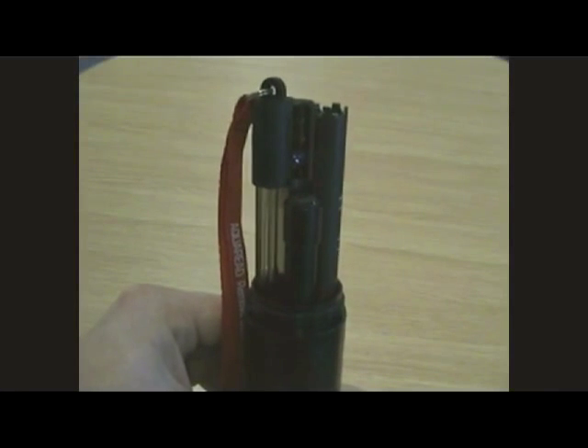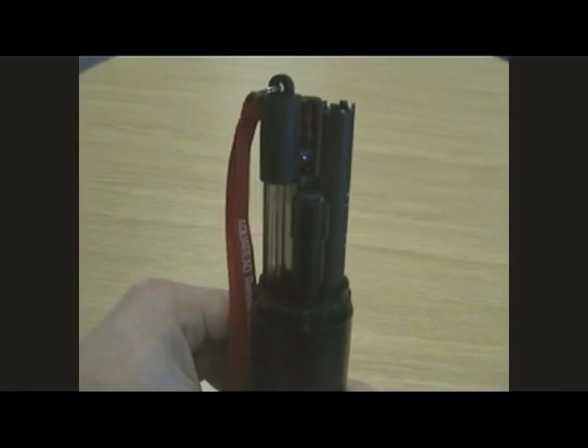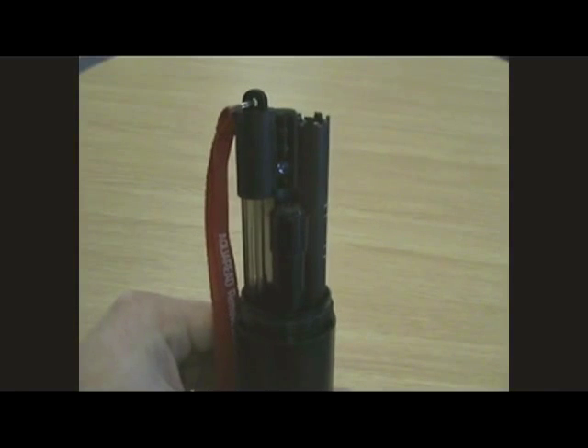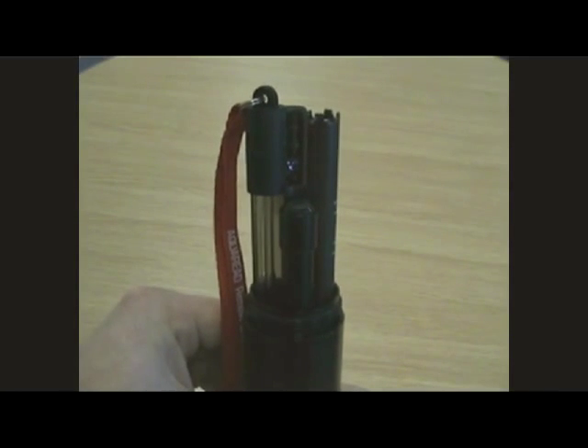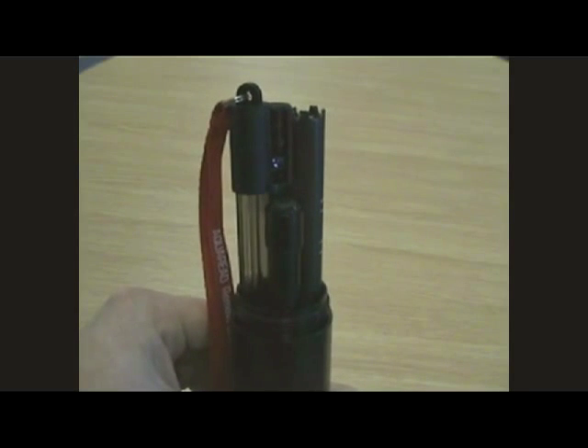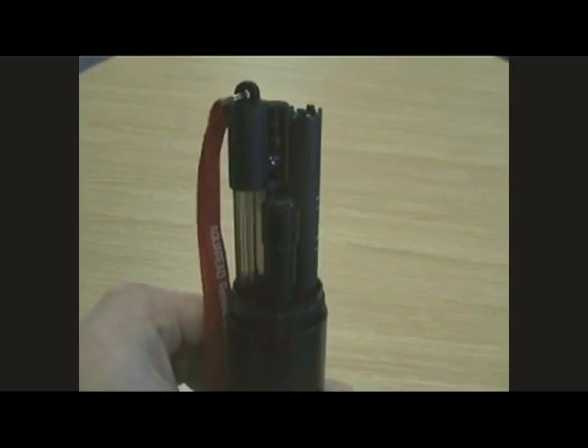Our probe directly measures pH, dissolved oxygen, turbidity and conductivity. In addition, we are able to calculate resistivity, total dissolved solids, salinity and other parameters. Here's a full list of all the parameters AquaRead are able to offer you.